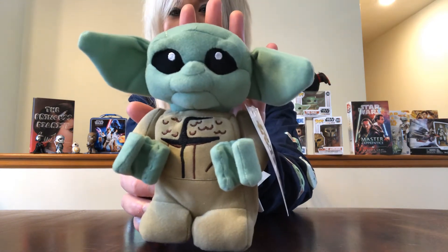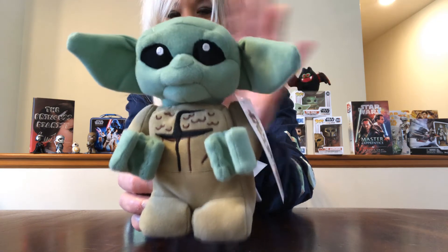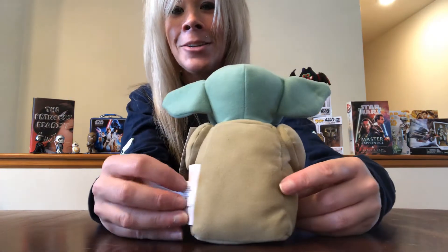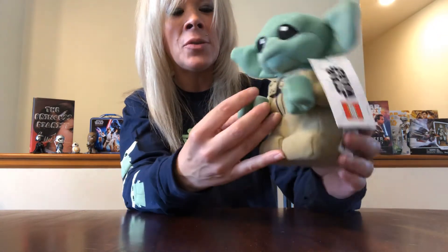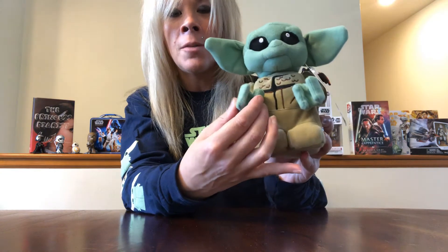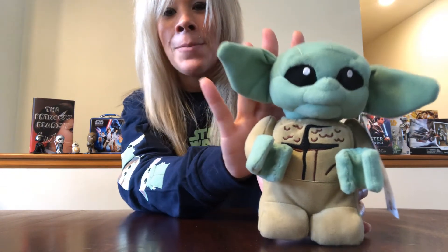This next item was just super cute. It's not really related to Galaxy's Edge, but they had it in the store so I picked it up. It is a Lego plushie — The Child. Look at that, how adorable! I just couldn't pass it up. Look at his ears! The body is more plush, and the hands are a little bit tougher on the exterior. But how cute is he? So of course I had to pick him up.